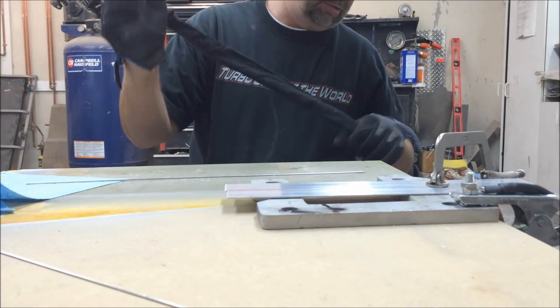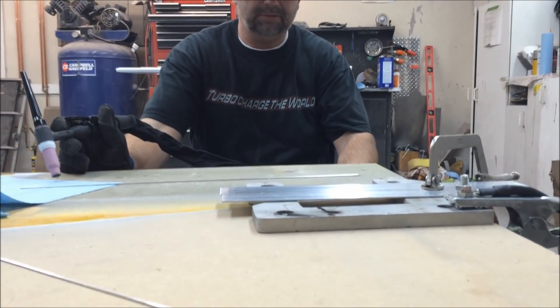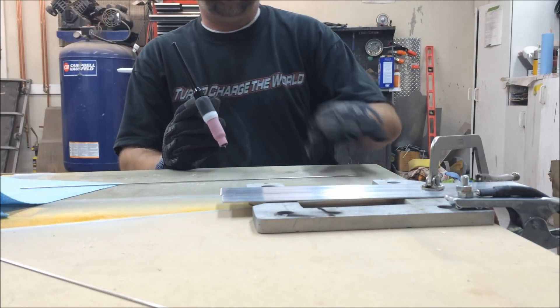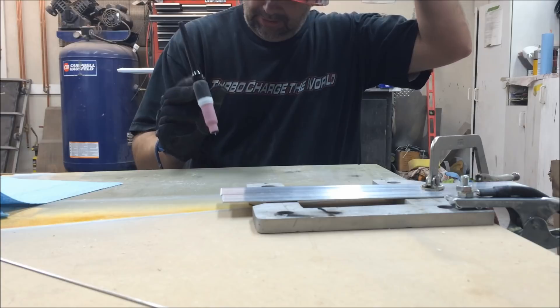I'm a rookie for sure, trying to get comfortable with the position. I'm going to put a couple of tacks on it, then take the clamp off and weld it up.